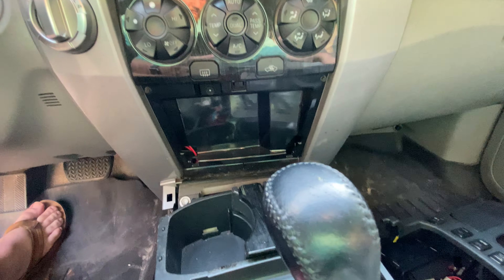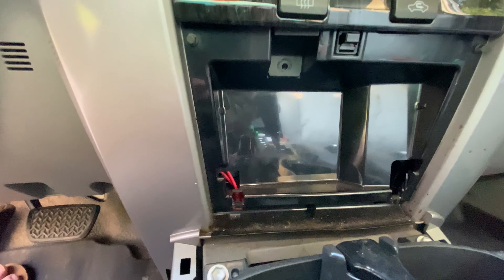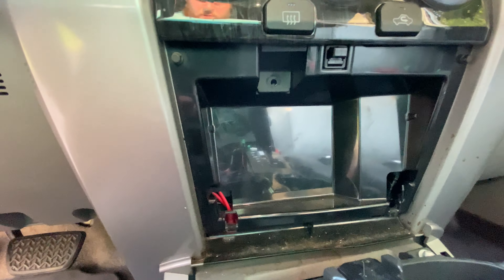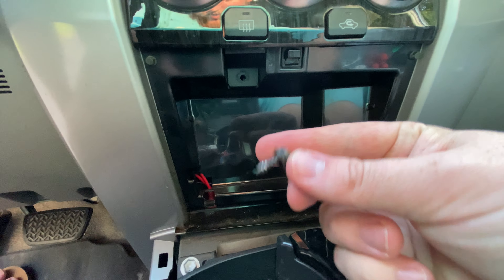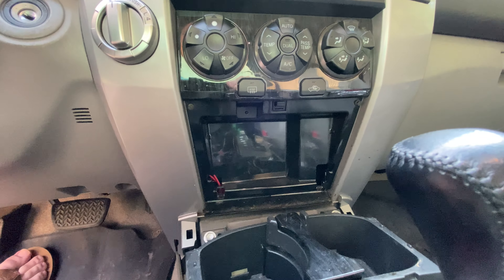Set the silver bezel to the side. Then we're gonna have a little bolt in here — it's 10 millimeter. It also has a Phillips head, but since you've already got the socket, go ahead and use that. Get that bolt removed.